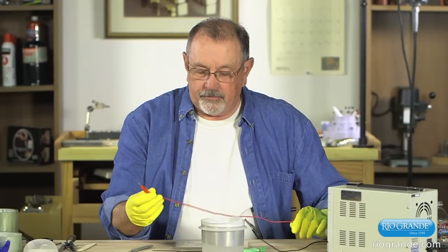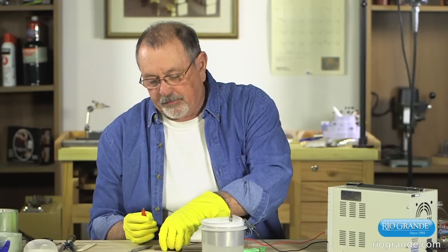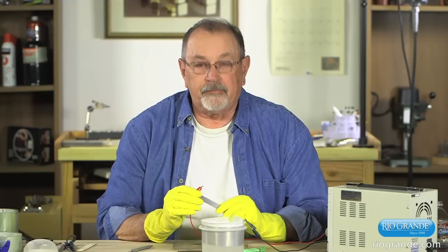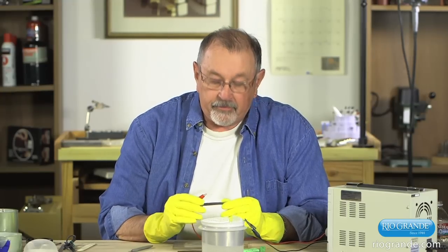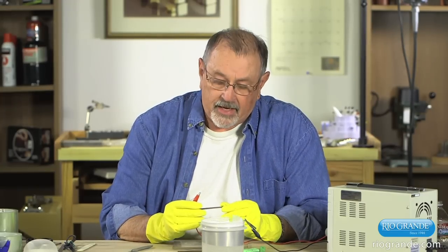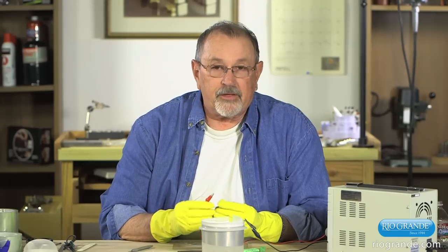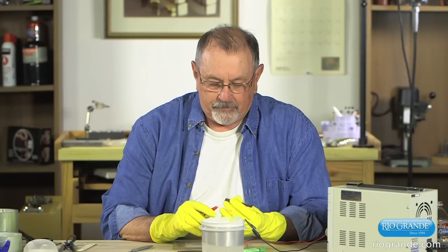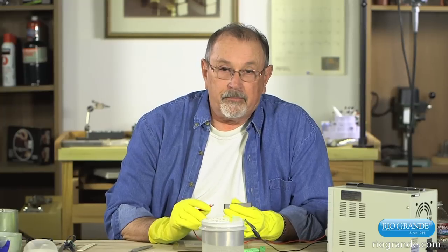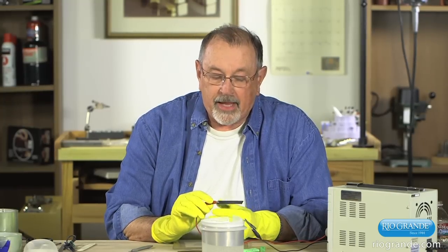The anode, which is the positive side of the power supply, and a piece of a reactive metal — today we have niobium. The process is the same; the colors are the same with niobium and titanium, so to simplify things we're just going to do one today. As a reminder, this is not aluminum — this process has nothing to do with aluminum anodizing.